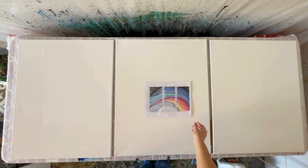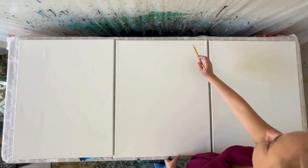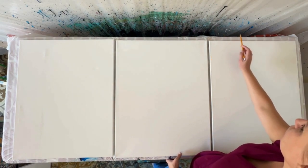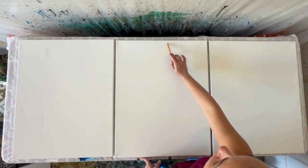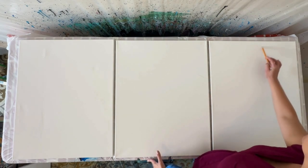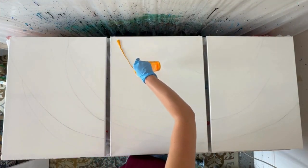I actually sketched out this piece very quickly. I don't usually sketch or do a paper sketch of my pieces, but when I'm working with something this large it felt like I needed to map out where the colors were going to go, and I also used a pencil to translate that drawing onto the canvas so I knew which sections I wanted to be what color.